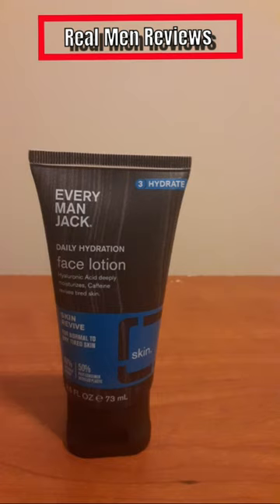Outside of that, it's a great product and I highly recommend it. You can check it out on their website or at Walmart and other retailers. Alright guys, have a good one and I'll see you next time.